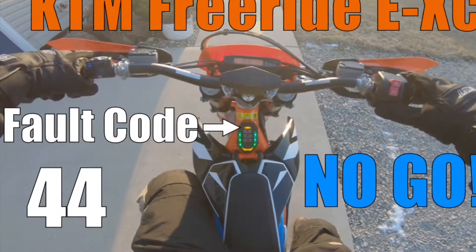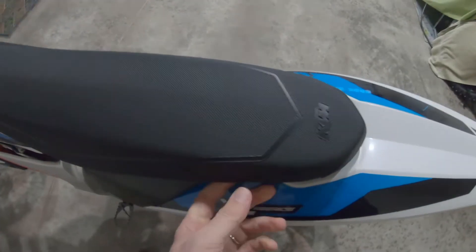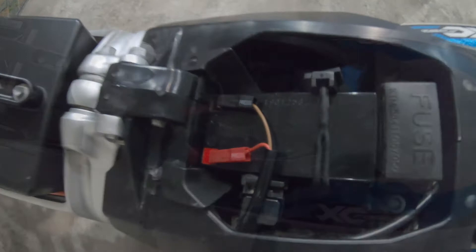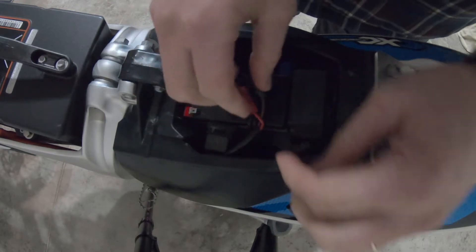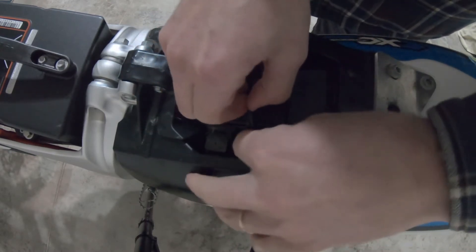Hi everyone. After my last video in which I got a fault code number 44 on my KTM Freeride, I had a couple people ask me about the 12 volt battery in the bike. One person asked if it's lithium — and it's not actually. Here's me removing the battery; it's pretty easy: two terminals, one rubber strap.